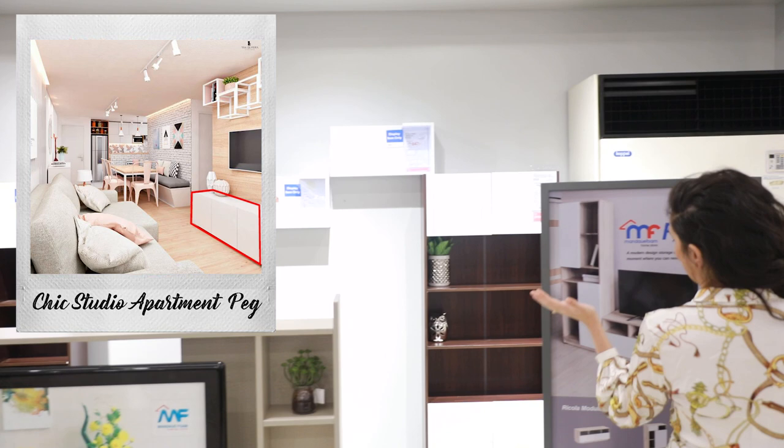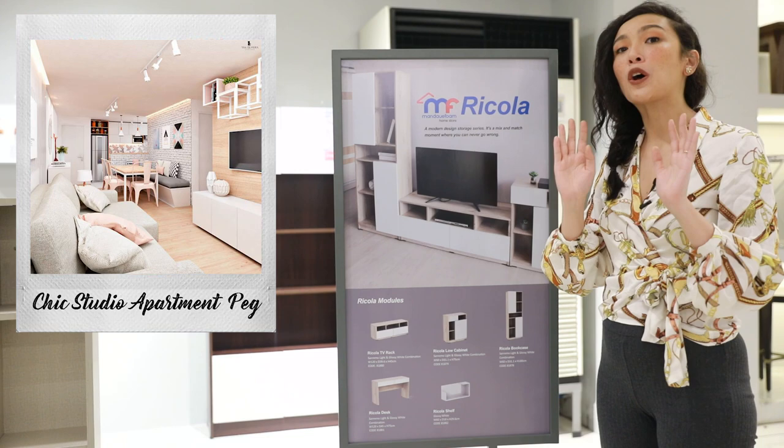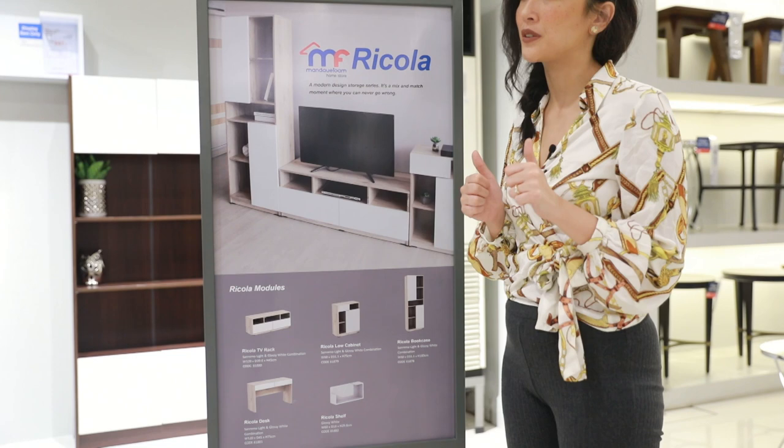Oh, perfect. The Ricola TV rack right here, I think, is perfect for our peg. It has the light wood that keeps that chic feel, but it also has the white panels that you can find in the photo. Absolutely perfect, I think.